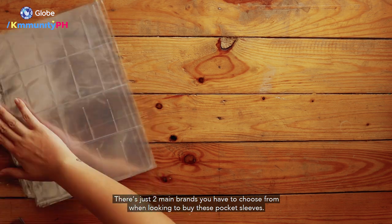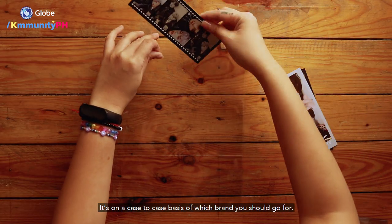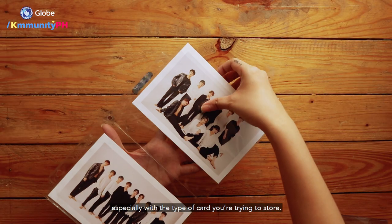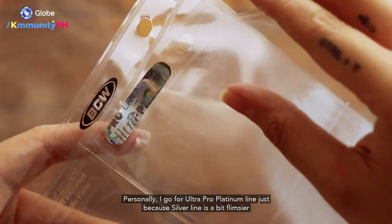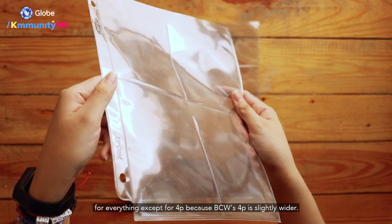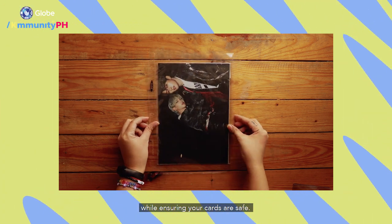There are two main brands to choose from when buying pocket sleeves: Ultra Pro and BCW. It's case-by-case as to which brand you should go for, since there's a super small difference in dimensions that makes a big difference depending on the type of card you're storing. Personally, I go for the Ultra Pro Platinum line — the Silver line is a bit flimsier — for everything except 4P, because BCW's 4P is slightly wider. Both brands give you wiggle room to arrange as you please while keeping your cards safe.